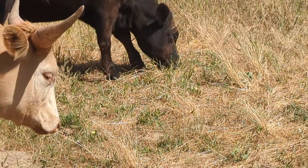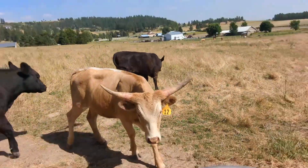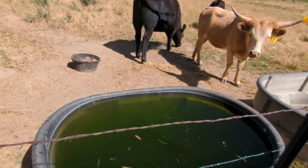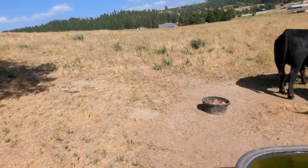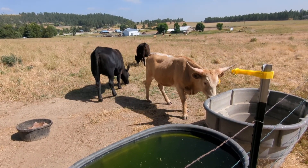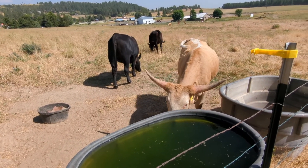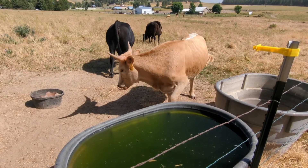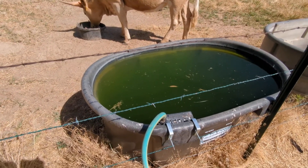That grass is probably going to die and may not grow next year. I'm planning to plant some grass next year, but it's a continuous issue. The answer is to rotate them — create small spaces where you keep them for a period of time, then move them so the grass they just ate has time to grow back, usually somewhere between 50 to 60 days.